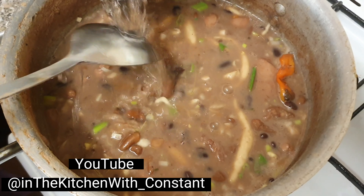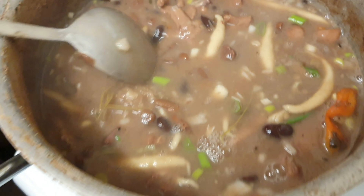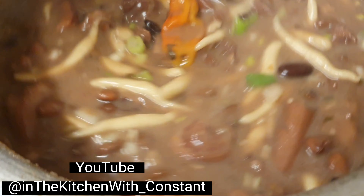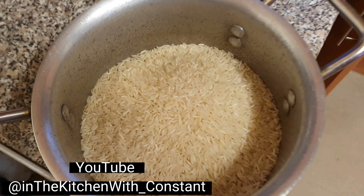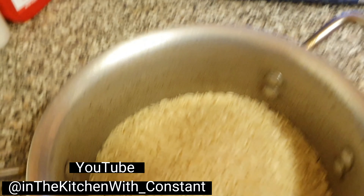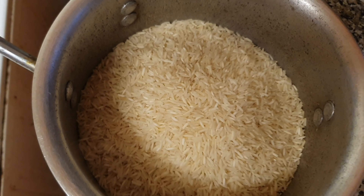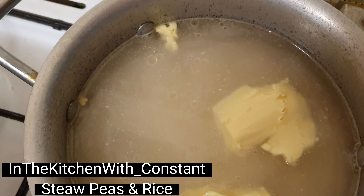One touch of water, not too much. Here you have it now, people. I'm going to turn it down low and let it go for 50 minutes. Now we are going to set on white rice. See that, you know. People, in the kitchen with Constant - the tilled basmati, pure original, we are working. So we are going to wash and clean the rice about 3 or 4 times, wash him clean and set him on.